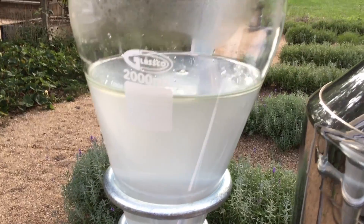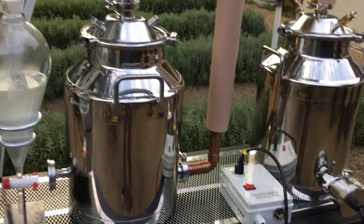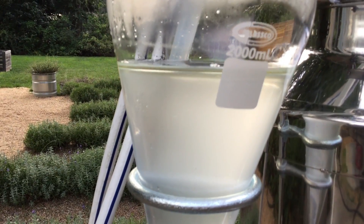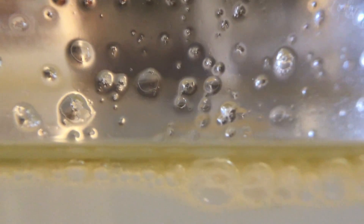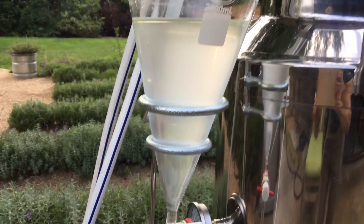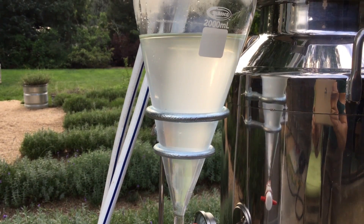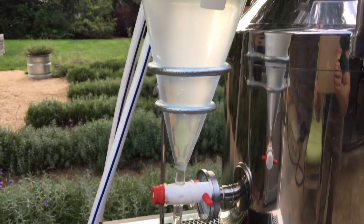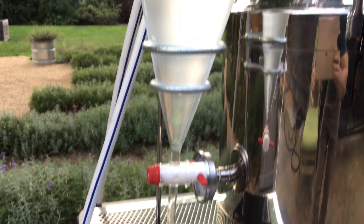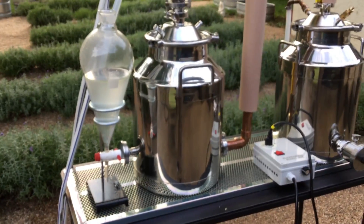We've been distilling for about an hour and I just shut the system down — turned off our controller and pulled the hose out of our separatory funnel. And there on top you can see a skim of lavender oil, and below that is all of our hydrosol. I'll let this sit for at least 12 hours or so, and some of that cloudiness will come out — and that's still more oil. Then we'll use this stopcock to drain off the liquid until we have just oil in the vessel, and then we'll capture the oil. So that's it — lavender to lavender oil in an hour.